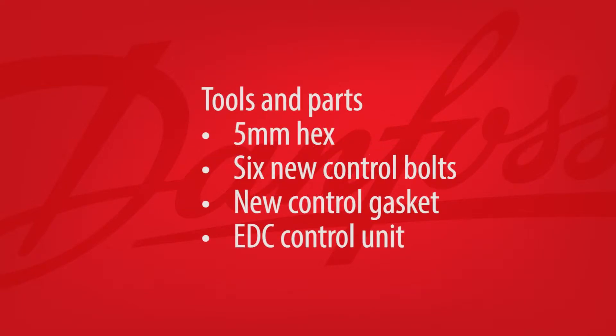To begin, place the MP1 pump on a workbench. Once you secure the pump, verify that you've got the right tools and parts. Here you'll need a 5 millimeter hex, along with six new control bolts, a new control gasket, and an EDC control unit.